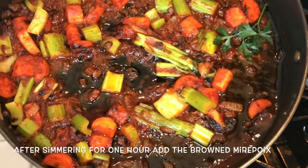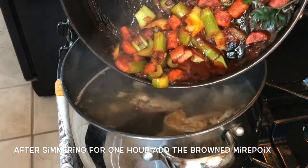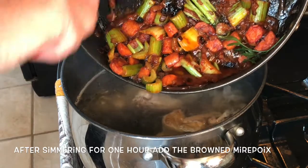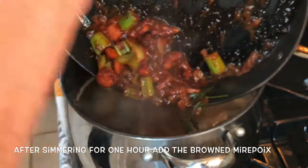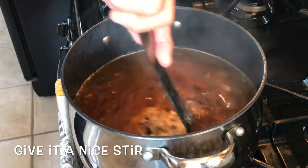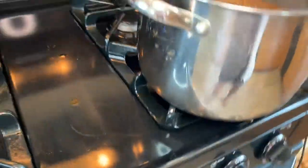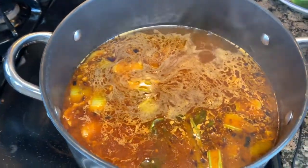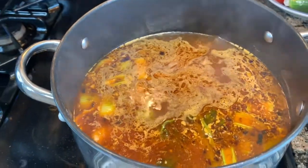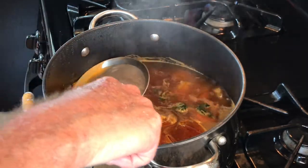Now that the stock has been at a simmer for one hour, it's time to add the browned mirepoix. Throw it in the pot, give it a nice stir, and simmer for one more hour. After that, we'll add the aromatics for the last 30 minutes. Position the stockpot on just about half of the flame — that creates a more rolling simmer for better even cooking of the stock. Continue skimming even with the mirepoix in there.